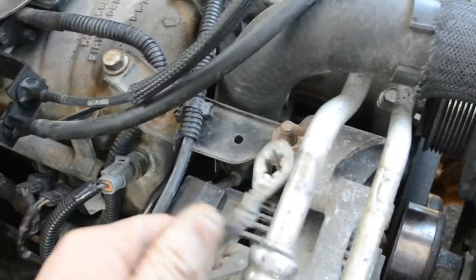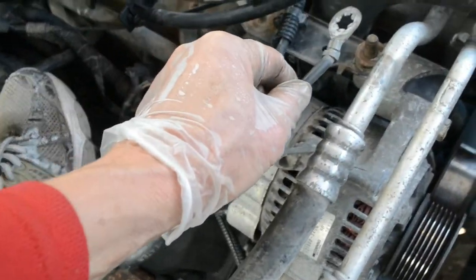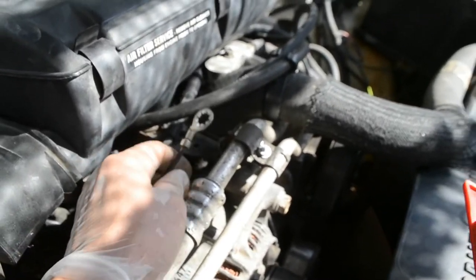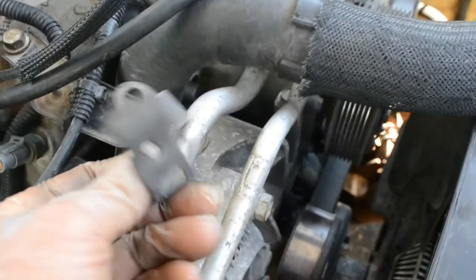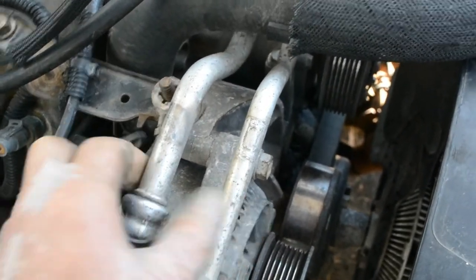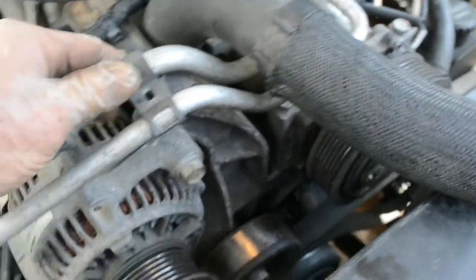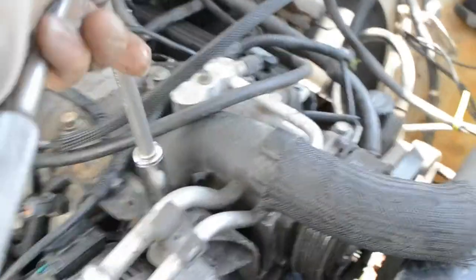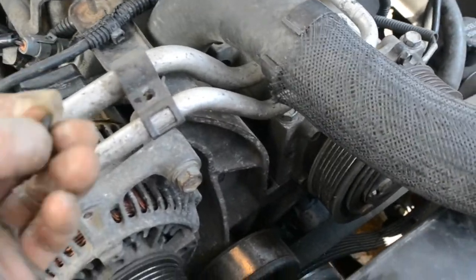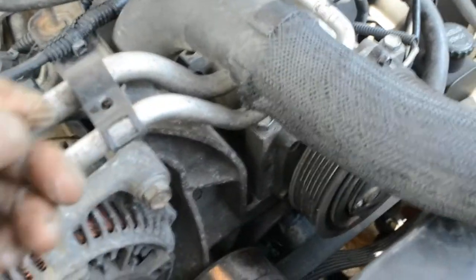These are 9/16 bolts torqued to 30 pounds. After torquing, I put the alternator ground on and there's also a ground wire on this post — two grounds total. On top of that, I put the bracket to hold the two air conditioning hoses. Fold it down and tighten with the socket, then tap in the small screw.